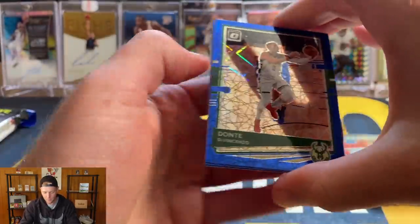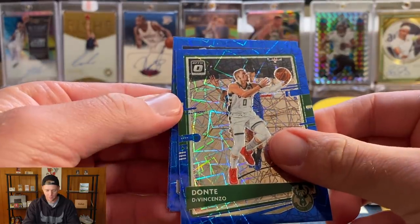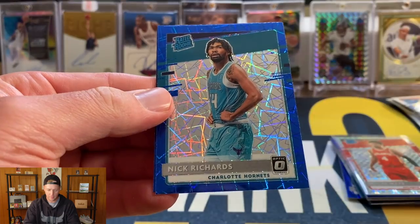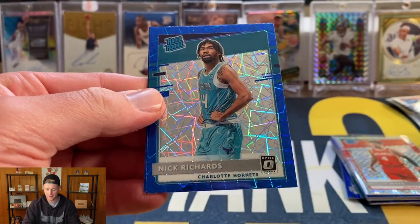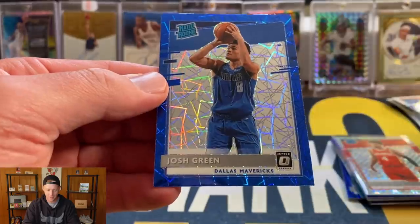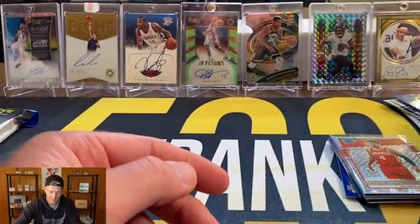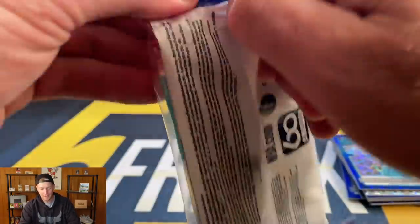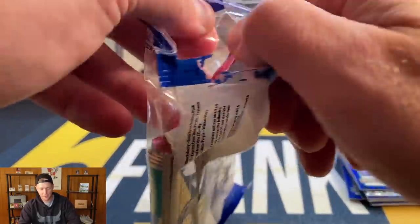Blue velocity pack — one more pack after this. We have Dante, and we have more rookies. I saw Hornets colors and thought maybe we could pull another LaMelo, but that's going to be Nick Richards and then a Josh Green. I think I might have pulled both of those already.